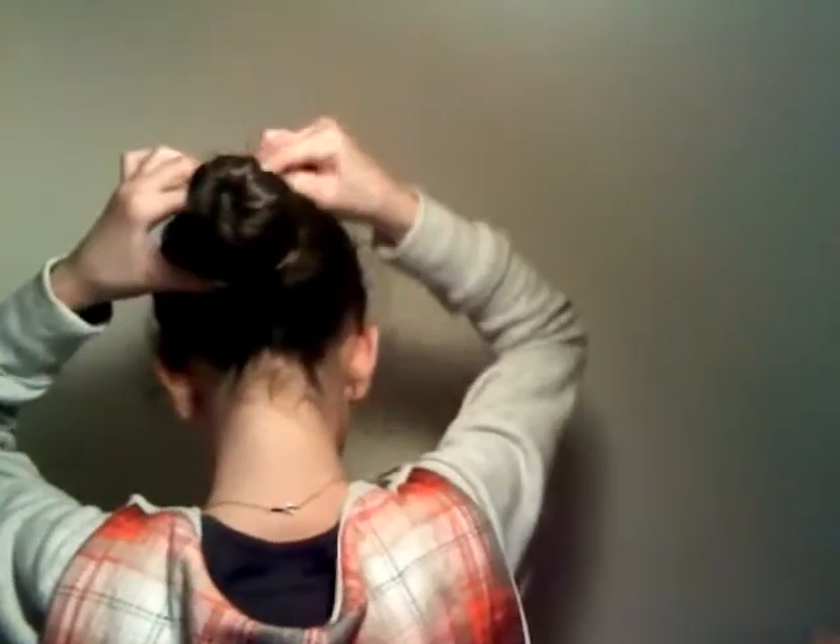Just keep on bringing it around. Then what you are going to do with this little piece that you have, you are going to just stick a bobby pin in, another bobby pin in, until you have the bun fully into place. Just put them on the side like that.